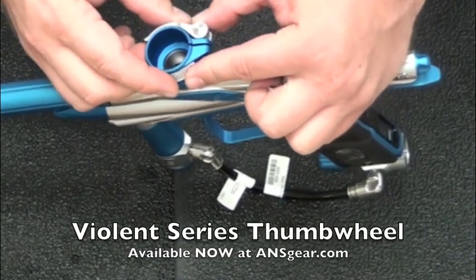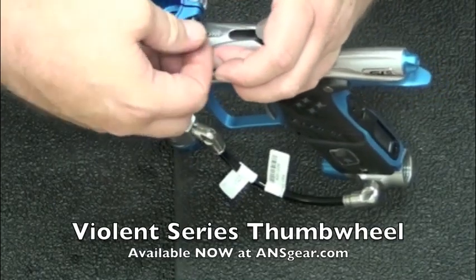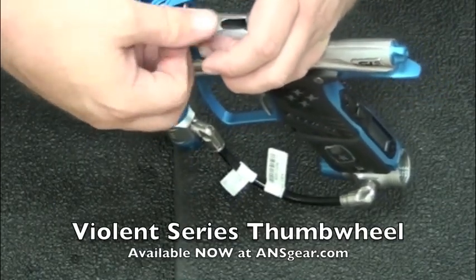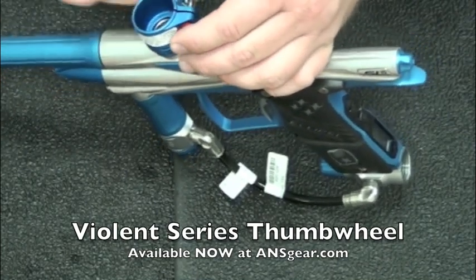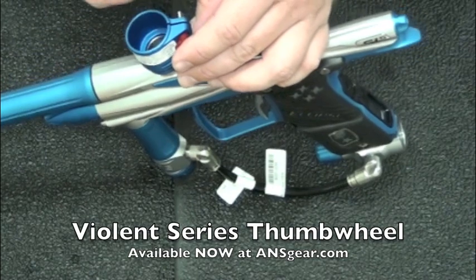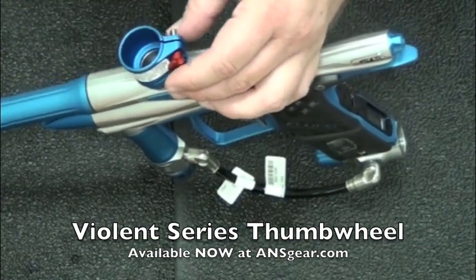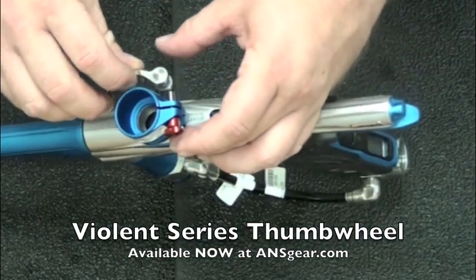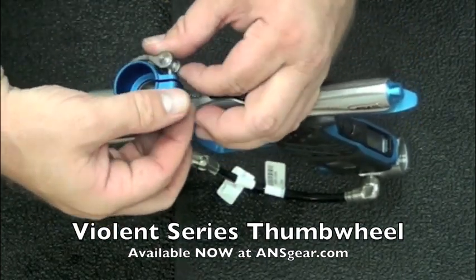Put that on there, put our new screw through, and we're going to tighten it down. Now we're going to make sure that the holes line up, otherwise it'll never get in there. So we need to rotate this so the hole lines up — you guys can see that. Put that new screw in there.